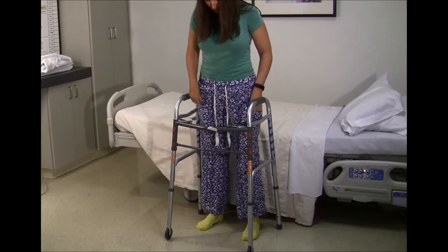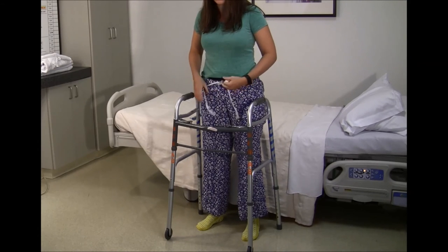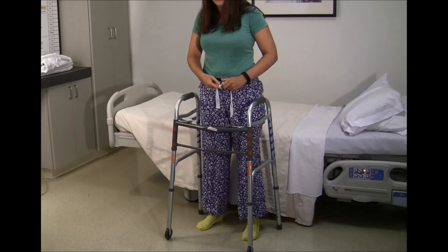A helpful tip: to conserve energy, it is often helpful to put on underwear and pants both while sitting down in the chair, and then stand one time to pull up both.